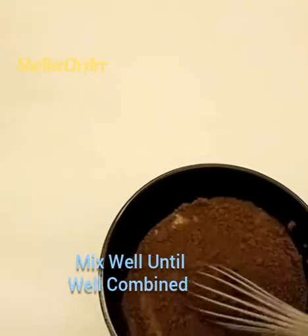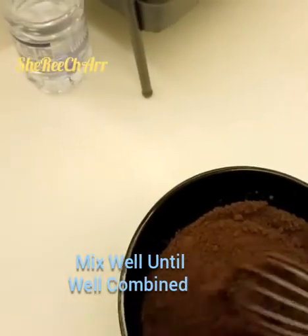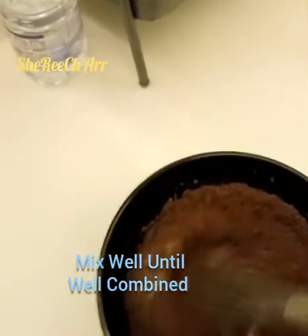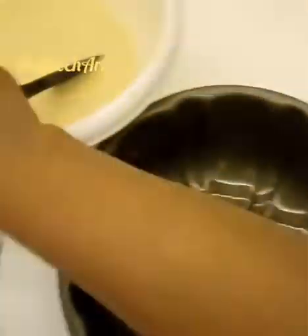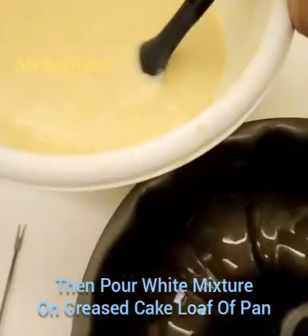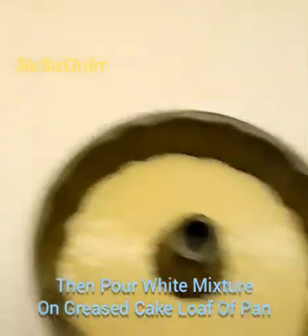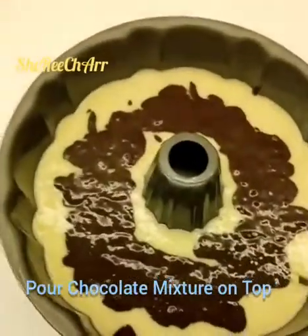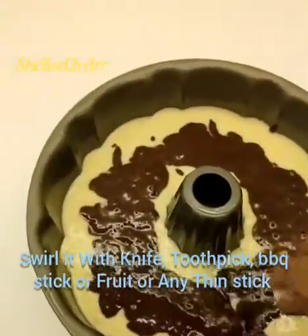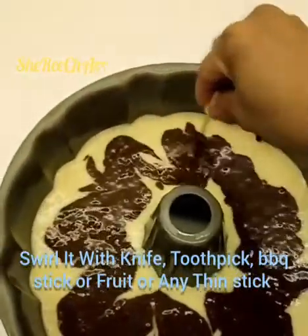Mix it with a wire whisk so the cocoa powder combines well with the banana mixture for the chocolate trifle. Mix until combined. This is our prepared baking pan — you can also use a loaf pan or a round pan. Pour the main batter in, then place the chocolate mixture on top.